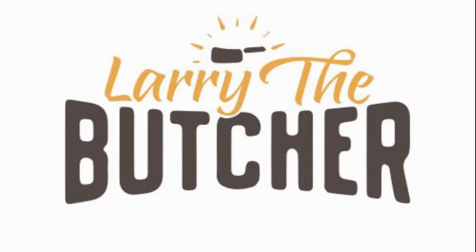Hey everyone, I'm Larry the Butcher. We're going to do roasted chicken here on the barbecue, but I'm going to flatten it. In England they call it spatchcock — they call it flattened — so we'll just get started.